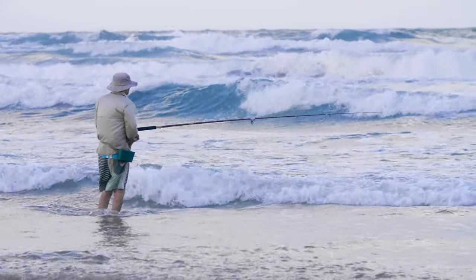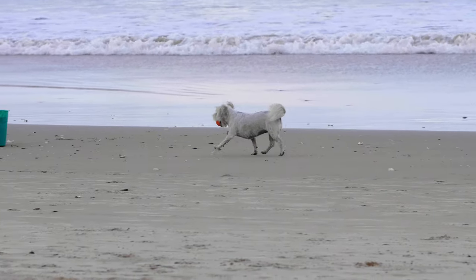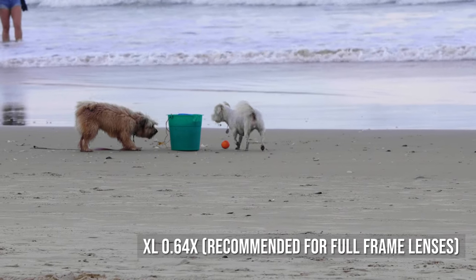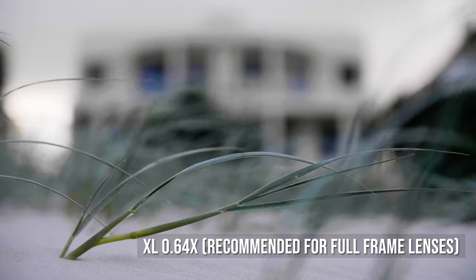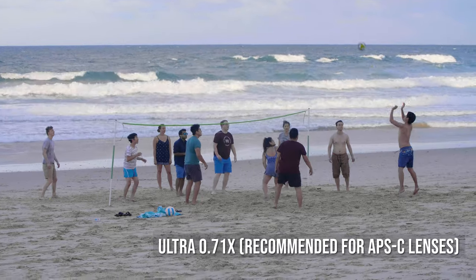You have two options of speed boosters for micro four-thirds to Canon EF. Metabones recommends the XL if you're predominantly using full frame lenses, which is what I'm using, and the Ultra if you're looking to use APS-C type lenses.